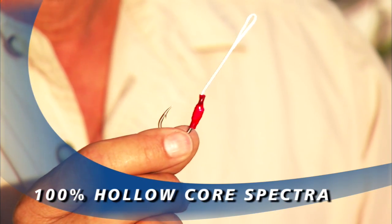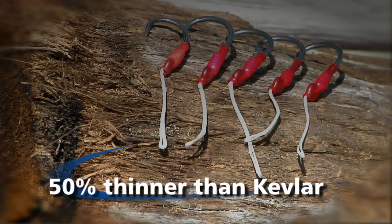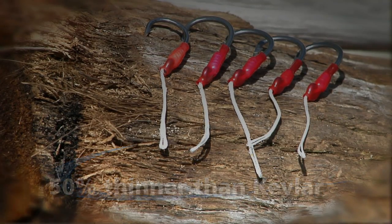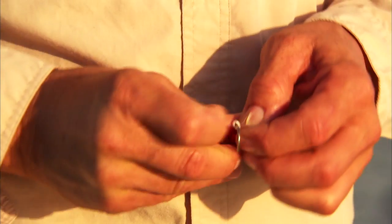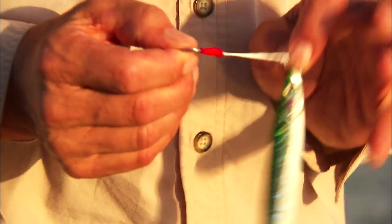One of the key innovations was moving away from kevlar-based cordage, which was very thick, cumbersome, and deteriorated with UV light. They started using spectra as the cordage to attach the hook to the rig. Spectra has several advantages: it's half the diameter of kevlar for the same pound test, making it easier to put on and off the hook. It's also 100% UV resistant, so you can leave it on your lures in the sun and it will never lose its strength.